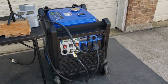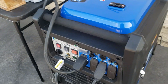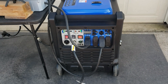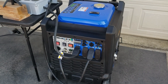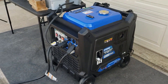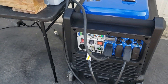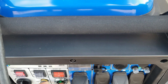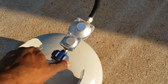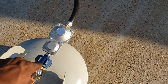You want to see that overload light comes on and trips the circuit. So on propane, we pulled 7700 watts on propane before the breaker went off. Let's shut it down. Let's turn our propane off. So propane is off.